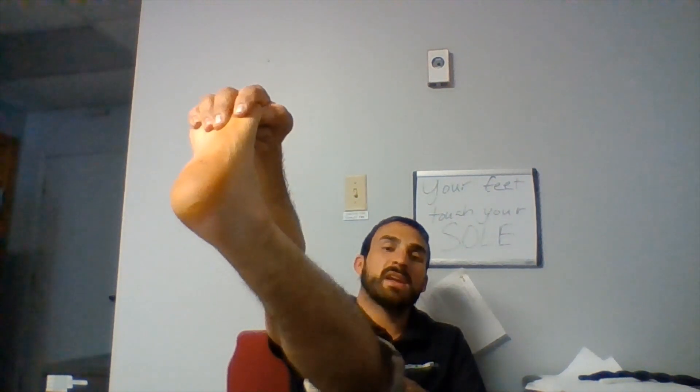Then we're gonna do the pullback one. Put your hand on top of your foot and then pull back. As you pull back, I want you to try to straighten. You'll feel that all the way into your hamstrings if you do it right. You can let your fingers off at the top too — that might be a lot. So once you get somewhere in here, let off your fingers, and that'll allow that.